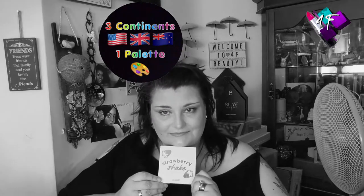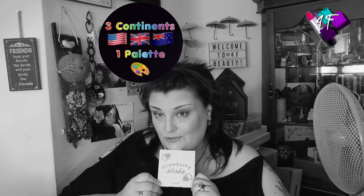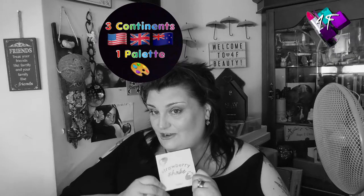As you will have seen from the thumbnail, the title, and if you've read any of it, the description, this is the continuation of our Three Continents, One Palette Challenge. I'm not quite sure why I said it like that. It's been a long day already, folks. But this month, we are dealing with Strawberry Shake.